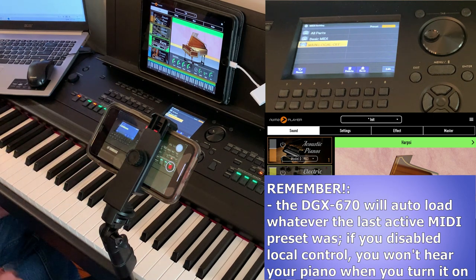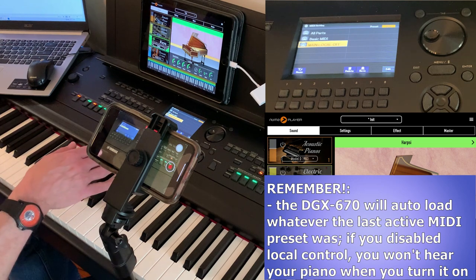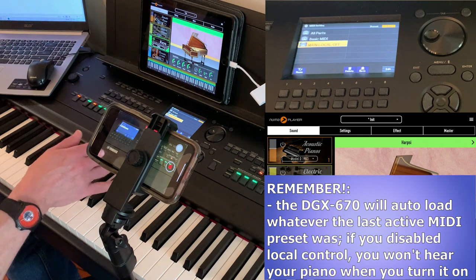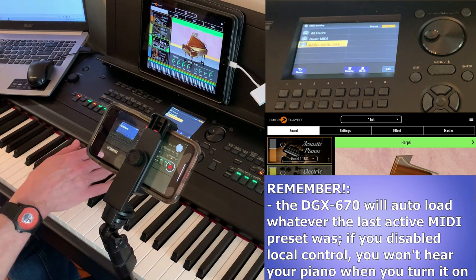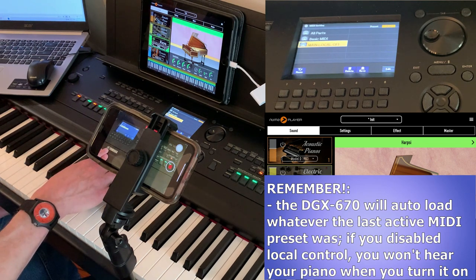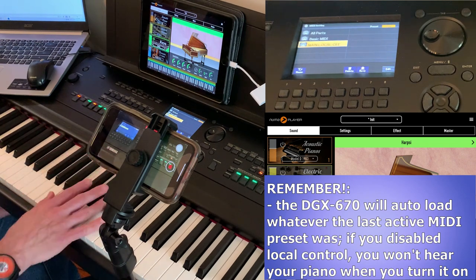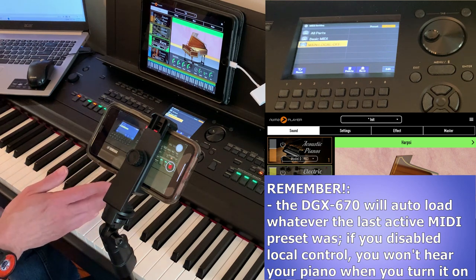Something to note: if I happen to turn my DGX off with this setting chosen, it will remember that and load it when I turn the DGX back on. So while having MIDI enabled by default when you turn on your keyboard — using the All Parts preset — isn't a bad idea, having local control turned off by default means when I turn the piano back on I'm not going to hear any DGX sounds unless I turn local control back on again.